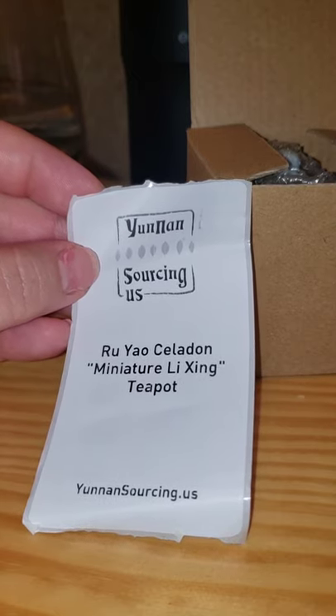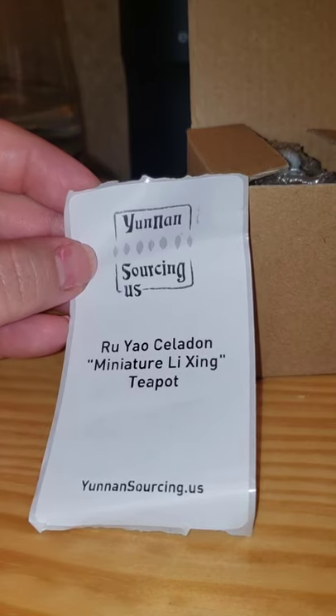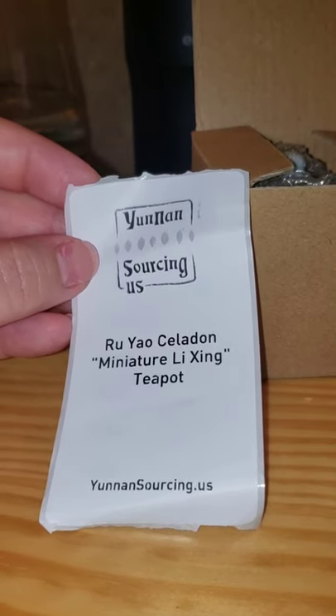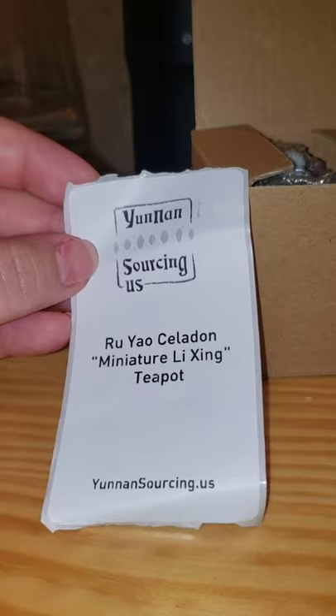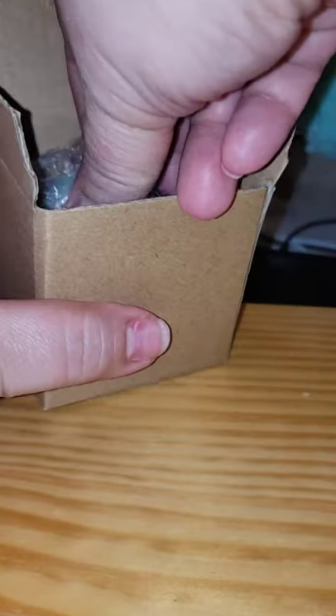On the China website, especially with what's going on with COVID, it says it can take seven to eight weeks — don't order if you don't want to wait that long. I ordered this one from the US site just to try them out and I was very happy with it. I just wanted to show you guys because I was getting ready to use it. I just love how cute this little box is — I think I'm going to keep it in there.